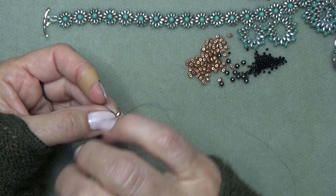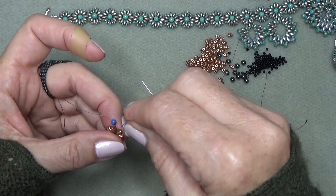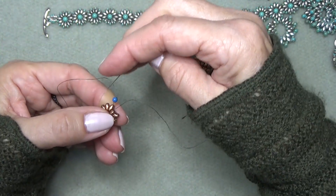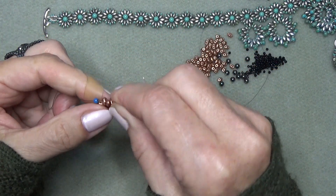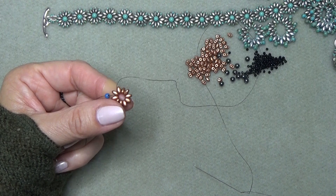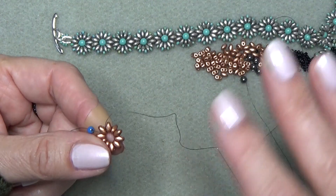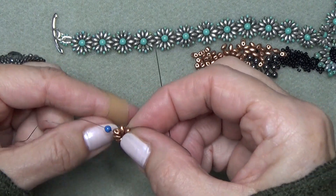Just make them into a circle and sew all the way around past where your tail thread is, just to reinforce. The first one's always a little clumsy. Keep sewing around until you close it up. I'm coming out of the bead that my tail thread is coming out of — it doesn't really matter at this point where you come out on the first one. I'm going to use the tail thread as a reference point, and I'm going to be working this way.